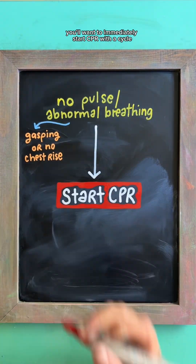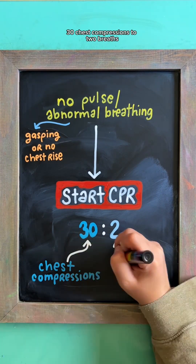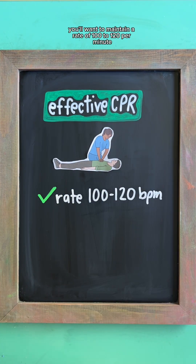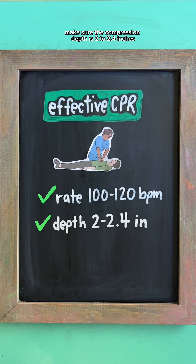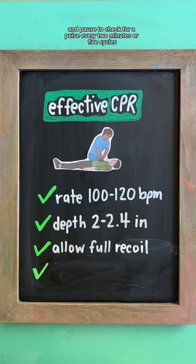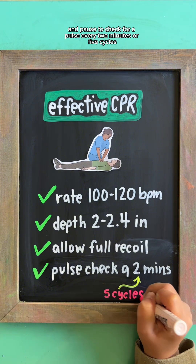you'll want to immediately start CPR with a cycle of 30 chest compressions to two breaths. For compressions, maintain a rate of 100 to 120 per minute, make sure the compression depth is 2 to 2.4 inches, allow for full chest recoil after each compression, and pause to check for a pulse every two minutes or five cycles.